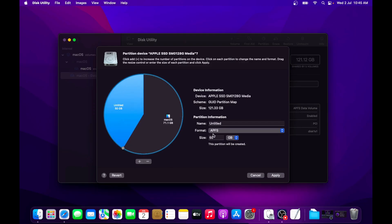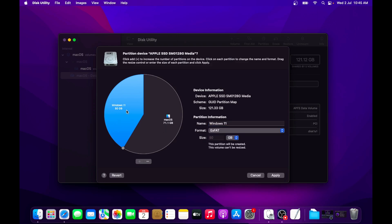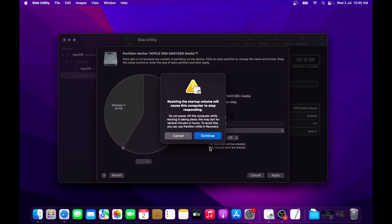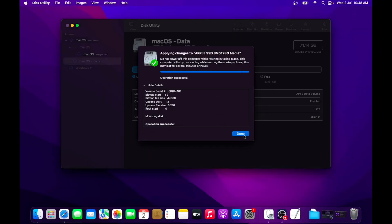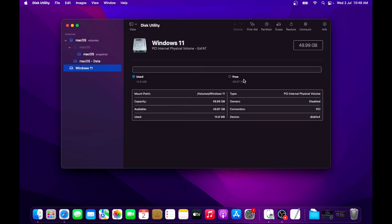Under Partition Information, set a name for your partition — I will keep it 'Windows 11'. Under Format, select ExFAT. Once everything is thoroughly checked, click on the Apply button. On the pop-up, click on the Partition button, then click Continue and your macOS will freeze for a while. This process will take some time depending upon the size and speed of your SSD drive. Once the partition is created, you will see both the macOS partition and your Windows 11 partition in Disk Utility.